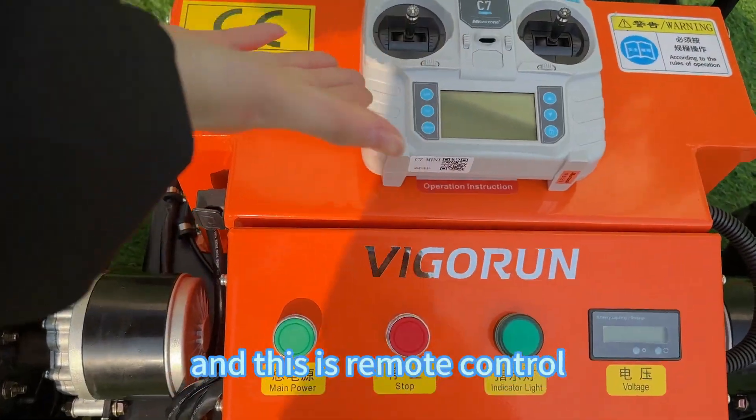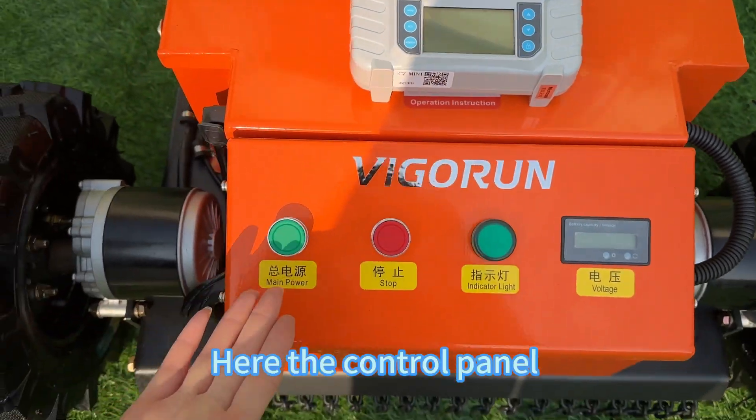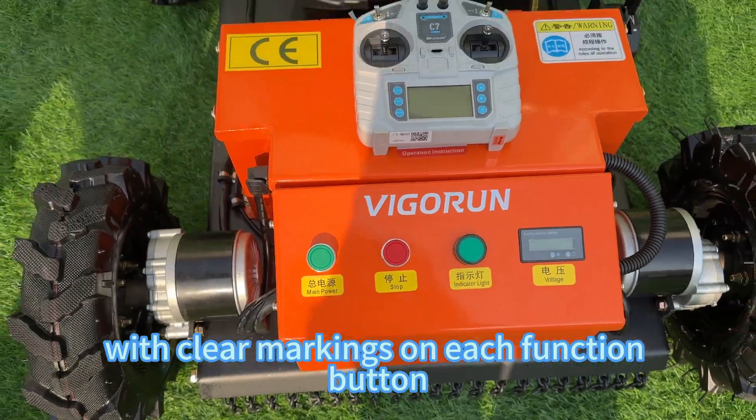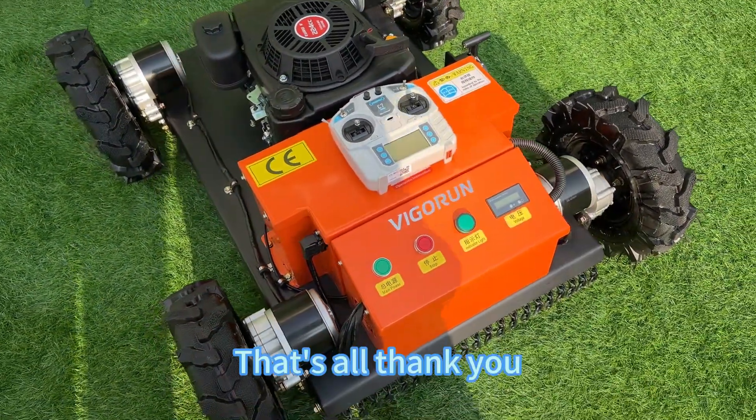And this is the remote control. Here is the control panel. We've designed it to be super user-friendly, with clear markings on each function button. That's all. Thank you.